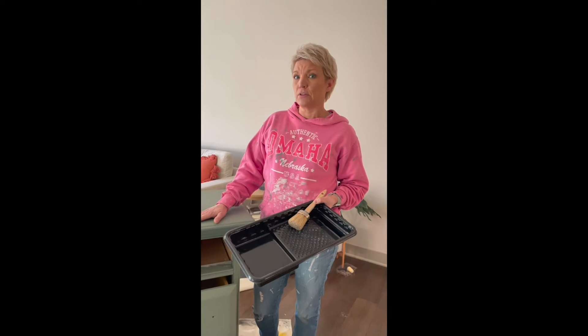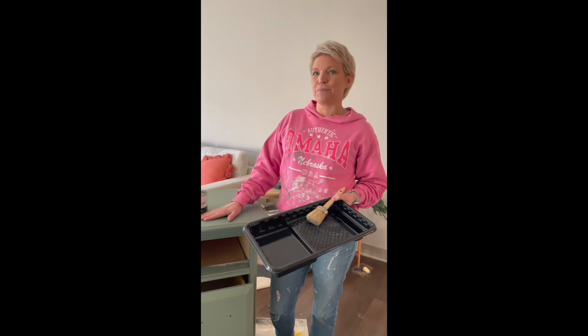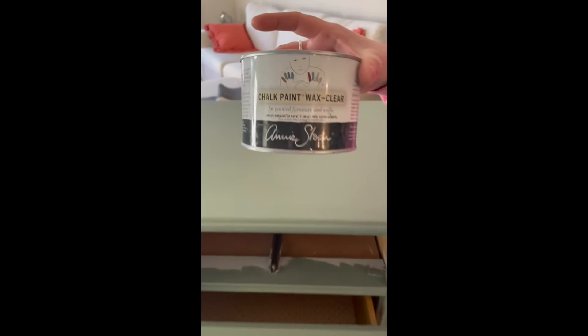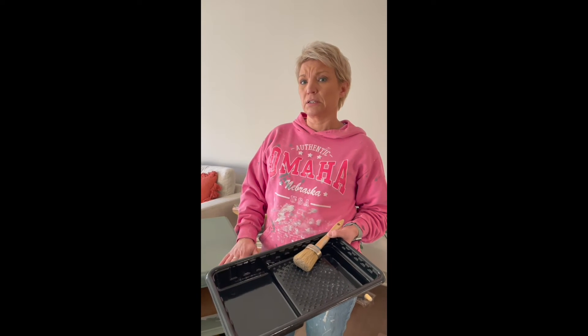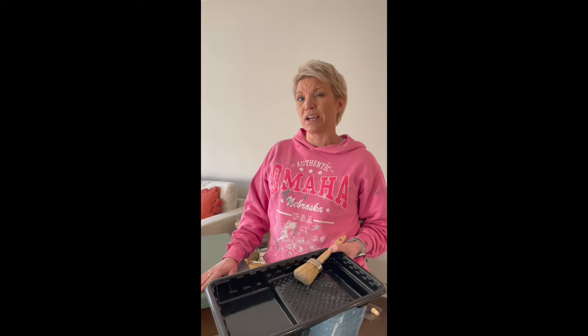You have two choices of how to seal after using chalk paint: you can either use a wax like this, or you can use a coat of polyurethane - they do make a matte finish in poly. If you're gonna do something with high traffic like kitchen cabinets, you definitely want to do several coats of poly. In this case it's a dresser, it doesn't get tons of use, so we're just gonna do the wax because it's a little easier.